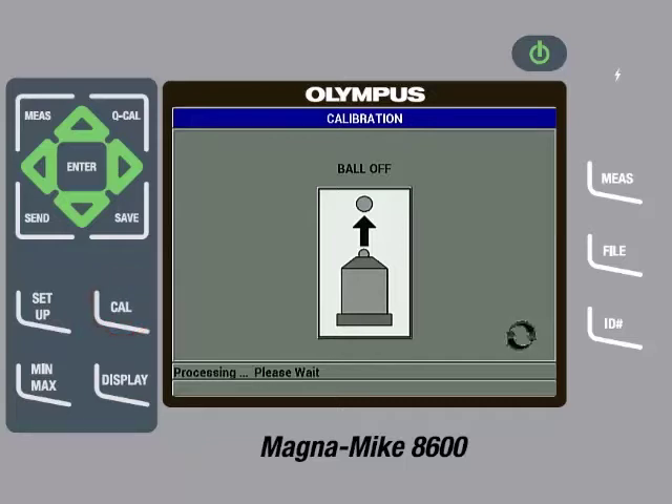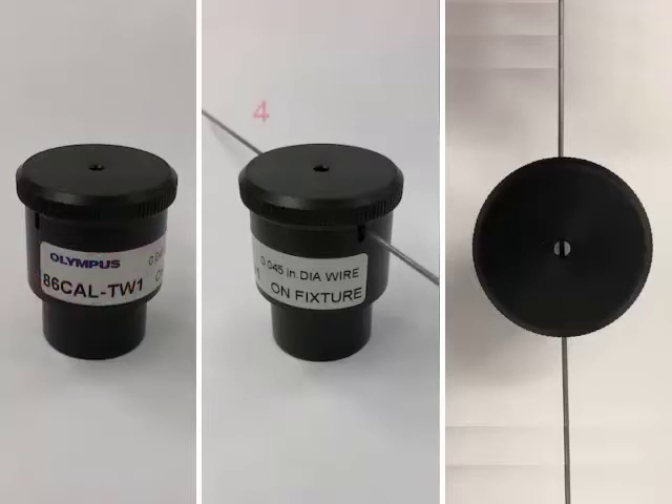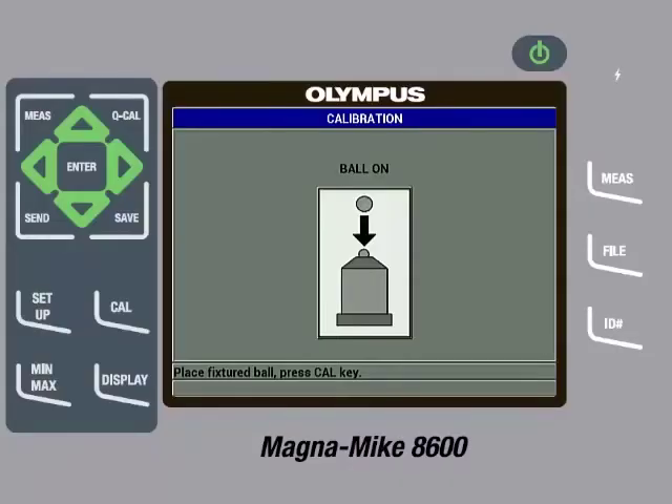Once the instrument is done processing, the next step is to perform a ball on. To do this, take the 86-CAL-TW1 alignment fixture out of the calibration kit. Next, loosen the top cap on the fixture enough to allow for the wire target to be slid into the slot on the side of the fixture, then insert the wire. Once the wire is inserted, screw the top cap down so it is secure and the wire is aligned properly. The top of the fixture includes a hole so the user can verify the wire is centered. Do not screw the cap down too much as the wire can be damaged. Then place the fixtured wire on the probe and gently pull down on the sides of the fixture to ensure the wire is in contact with the probe tip, then press the Cal key.